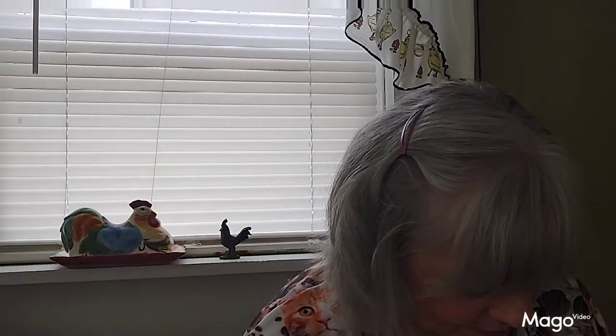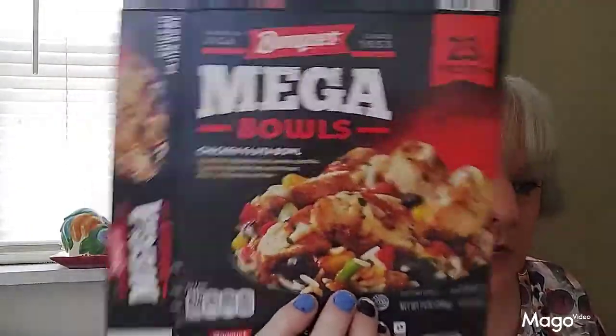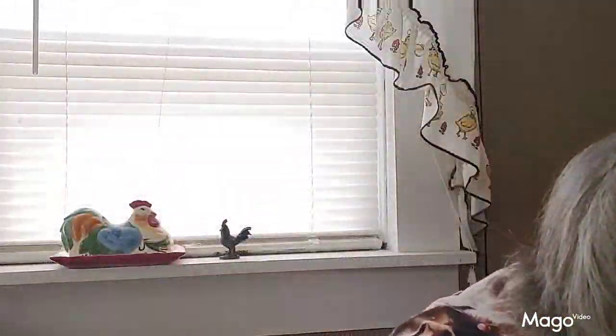And then I tried Banquet mega bowl chicken fajita bowl — it's a little chicken with rice and beans and veggies. This was really good, I liked it. I may or may not get it again depending on if I catch it on sale or have a coupon. My video is running a little bit long so I'm going to stop it here. Thank you guys so very much for coming to watch — I appreciate you so much. Give a thumbs up if you enjoyed this and leave me any comments down below. I love to read your comments — thank you so much and y'all come back and see me any time, bye!